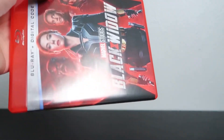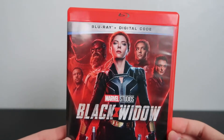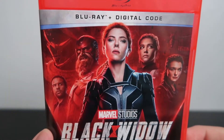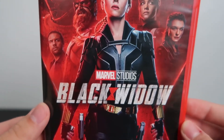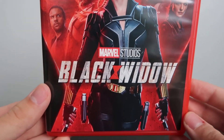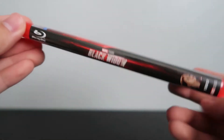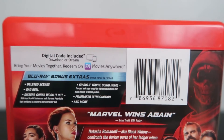Let's go ahead and take off the shrink wrap. There it goes — just toss it on the floor. Here's the Blu-ray without the shrink wrap, so you can get a clearer look at the cover, a clear look at the spine, and a clear look at the back.